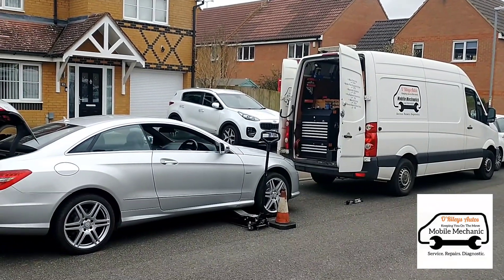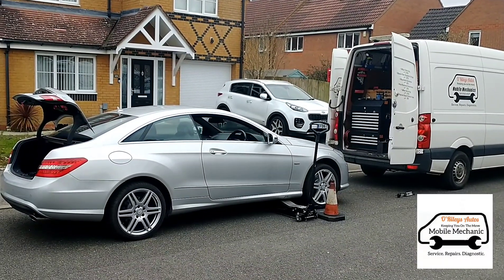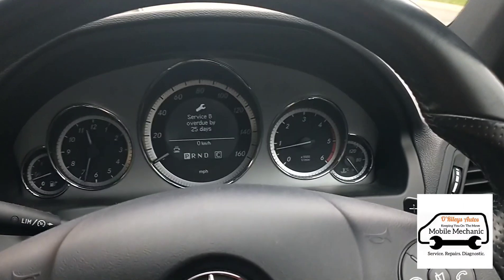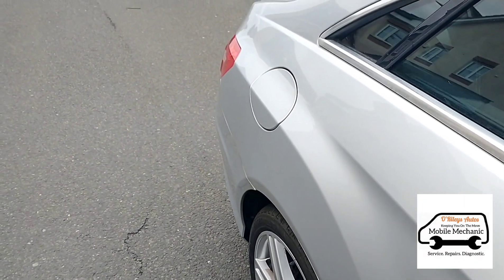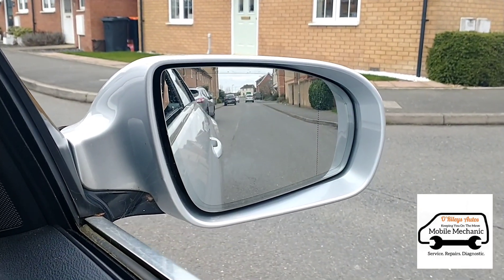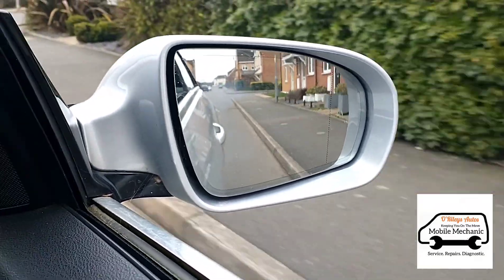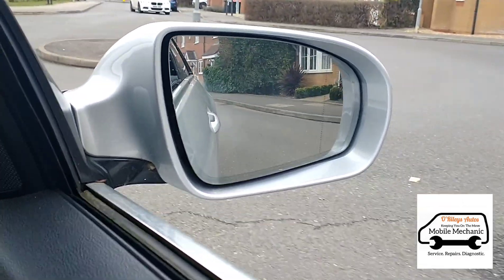Here's our next car - a Mercedes E350 CDI diesel V6 and we're going to give it a service, just an oil service. We're going to take it for a drive first as it's been sitting up for a fair while. It's a little bit smoky - there's quite a bit of smoke coming out the back, quite the trail of smoke there.